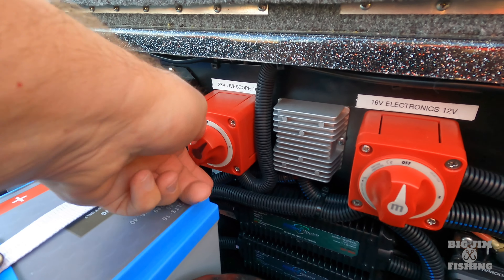All right, here we go — taking off now. See how my vessel dropped down to the bottom of the map as we got on plane? And if I wanted to zoom out further, I can just take my dial and tweak it. That forward view gives you a much better picture of what's ahead of you as you're running down the lake.